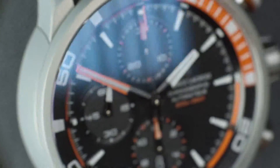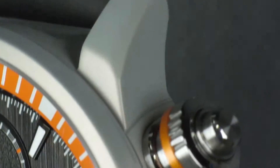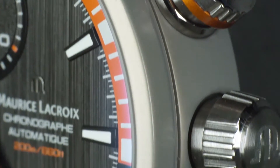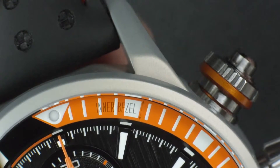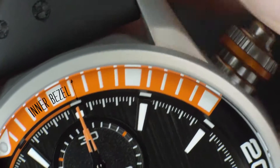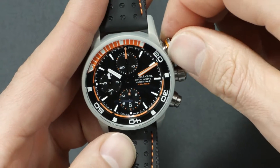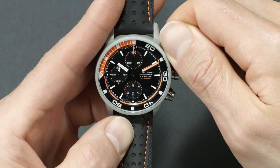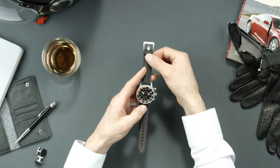A unique titanium crown positioned around the start-stop chronograph pusher allows you to rotate the elapsed time controller inner bezel. To operate it, push and rotate the crown to spin the bezel and its colored section. Release the crown to lock it back automatically, preventing it from unintentional rotation.